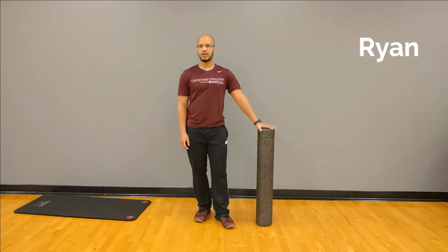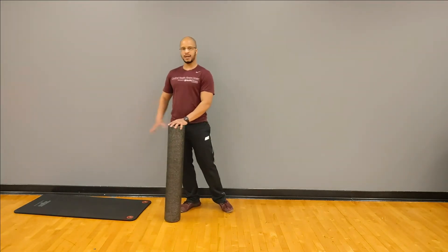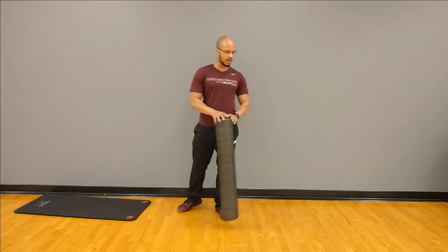Hello, my name is Ryan with the Cardinal Fitness Center and welcome to our session of Q-Fit Strength. What I have to use today is my mat and I'm going to be using this foam roller as a way to kind of spot myself or guide myself throughout.